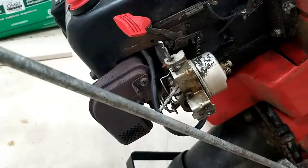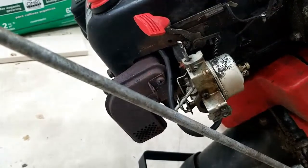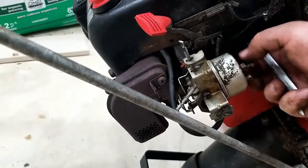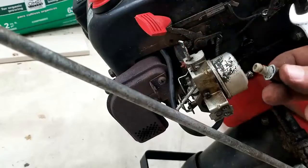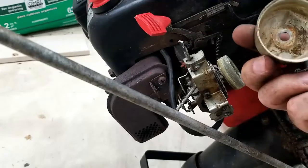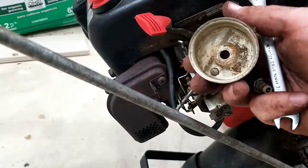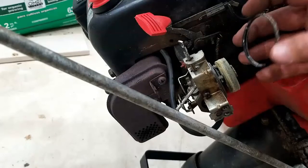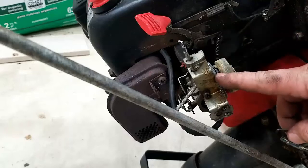Before I finish buttoning this all up, I want to take a real quick look at that carburetor to find out if there are any issues going on, at least in the bowl. And that's not a good sign — you can see all the deposits that are on there. Looks like there's some pretty bad garbage in that cup. Let's just take a look at that O-ring — uh oh, got a problem with that O-ring.